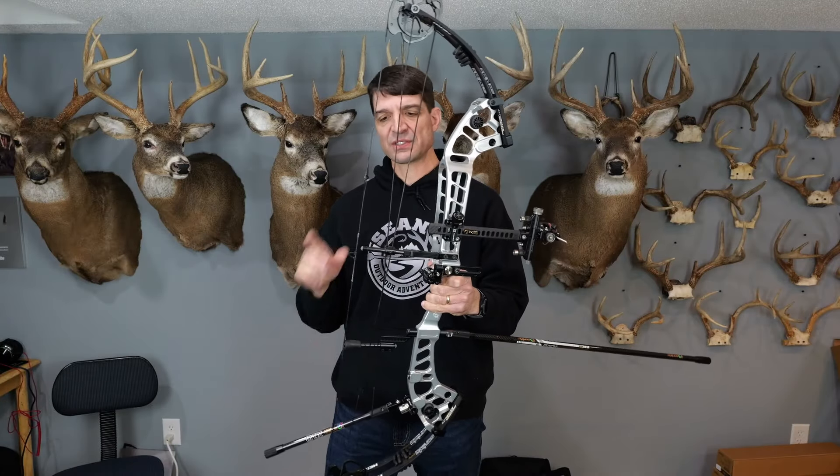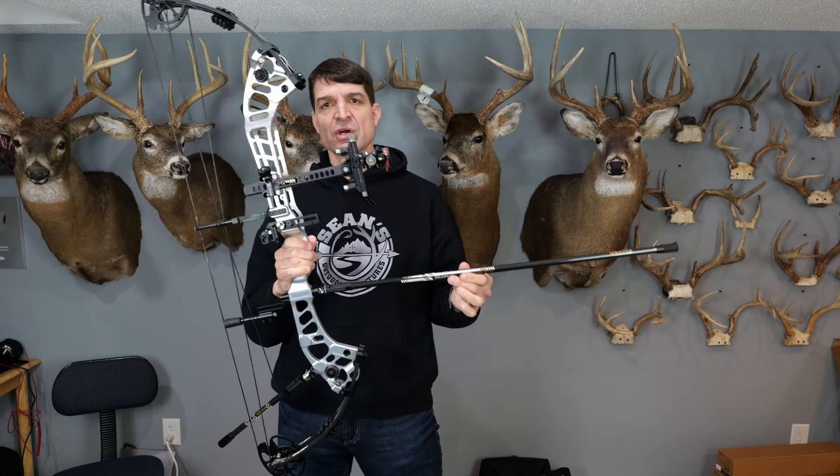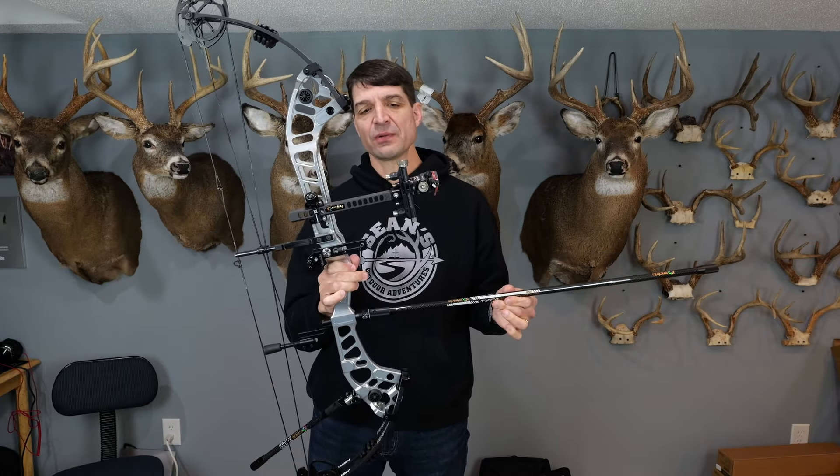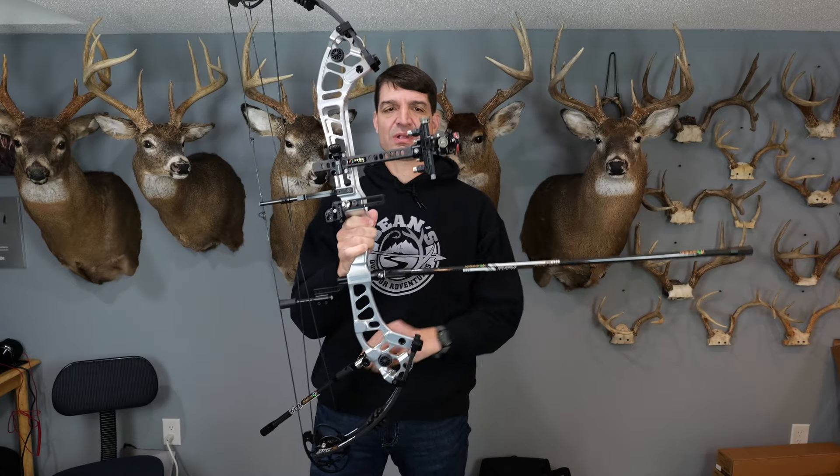Hi, I'm Sean with Sean's Outdoor Adventures, and I just want to point out a couple things for the Hero X10 Target Style Compound Bow. In particular, I want to look at the sight and the sidebar stabilizer back here.